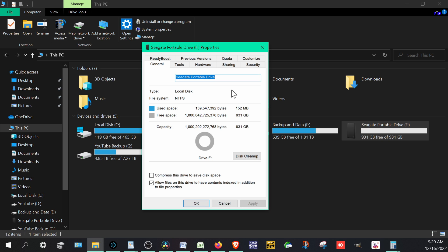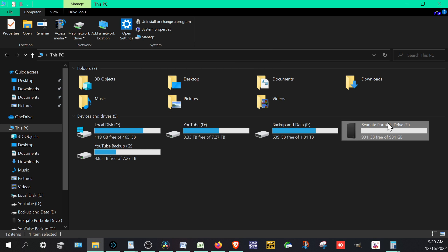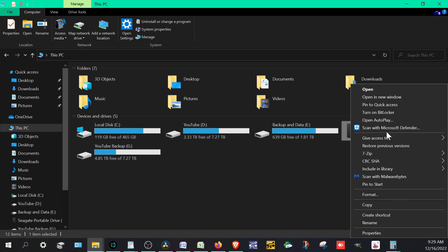Because it's NTFS, this drive will not write to a Mac. We want to make sure it works on both. Now, if you're doing this on an older drive, you definitely want to back up everything first, because reformatting is going to wipe the drive. You need to reformat it to exFAT, which allows read and write on both Mac and PC — and even other devices as well.